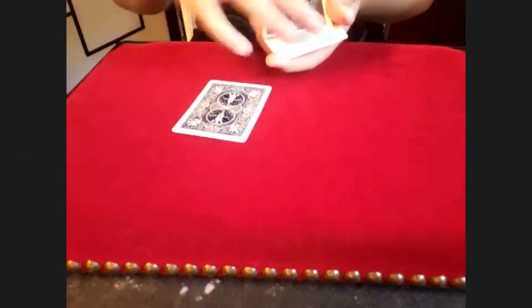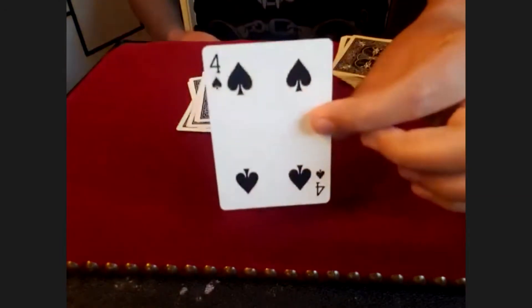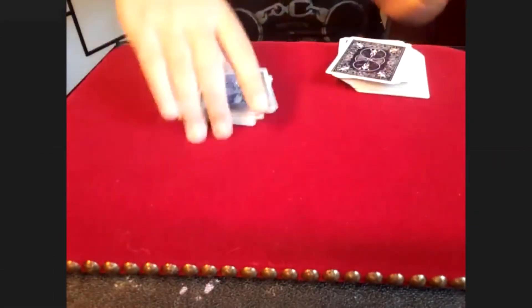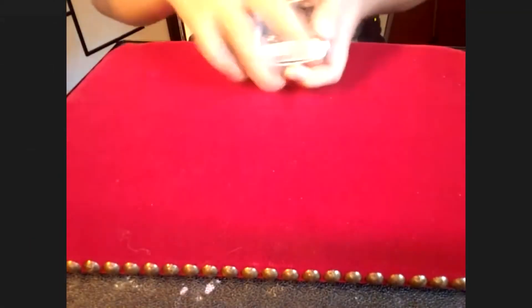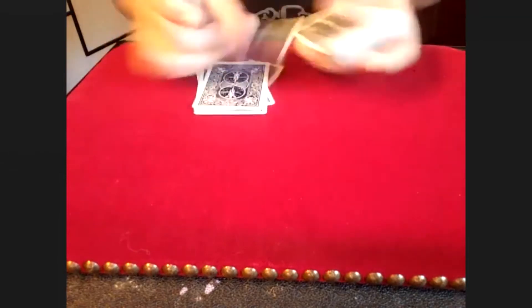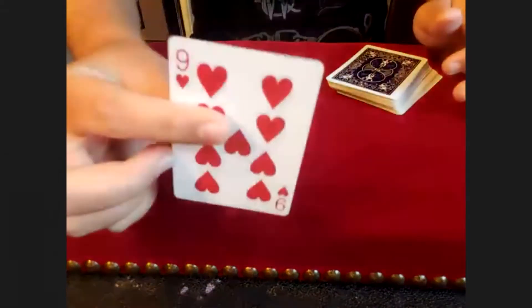One, two, three, four, five, six — here's the seventh card. This is not your card, correct? No. Of course it's not — you have the nine of hearts. Can you hand me the nine of hearts back? We're just going to place that right there and put these back on top. Now if you count one, two, three, four, five, six — here's the seventh card. There is your card.